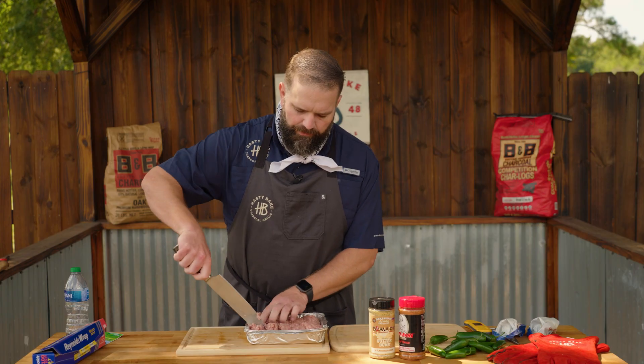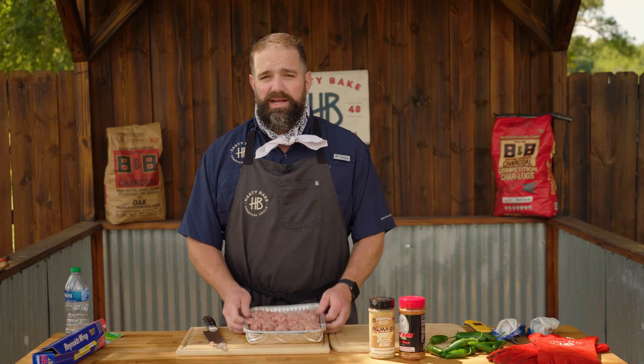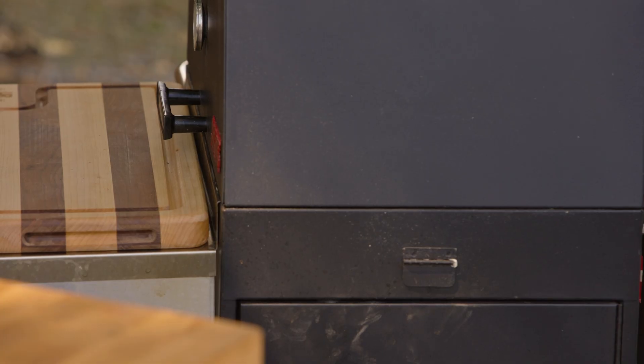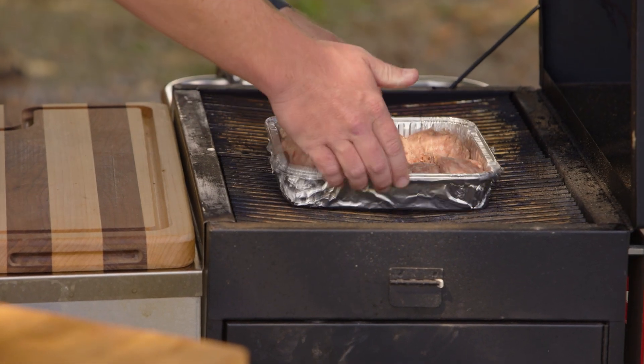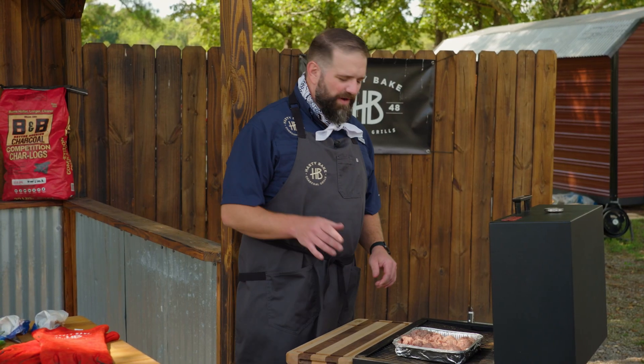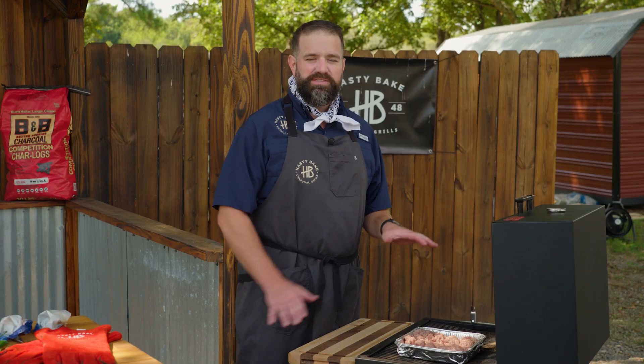We got the grill out with us at the Bamakee headquarters today, so we're going to do everything right over the fire. We're putting this directly over the fire. We've got the grill in the bake position, shooting for about 350 to 400 degrees at the grill temp. That's going to get this sausage nice and brown real quick.